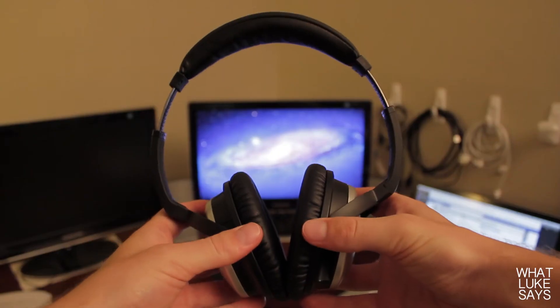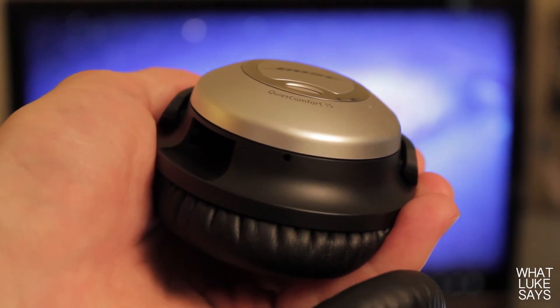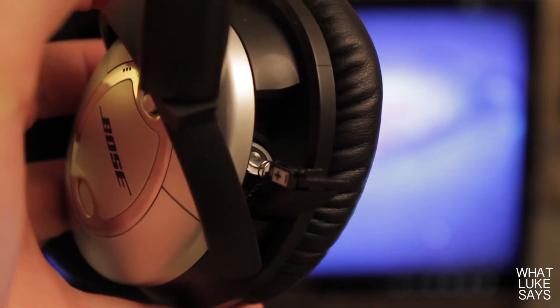The headband itself extends a little over an inch on each side, so you shouldn't have any trouble finding a comfortable fit for your head. On the left ear cup there's a place to plug in your audio cable, and on the right ear cup there's the power button and a battery compartment which holds one AAA battery.